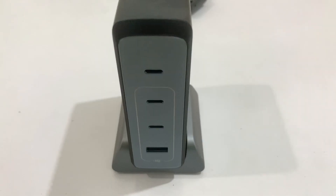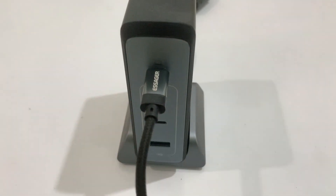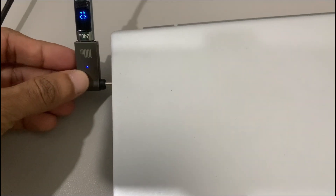I will test the charger. Anker is 240W. I will connect the normal laptop.